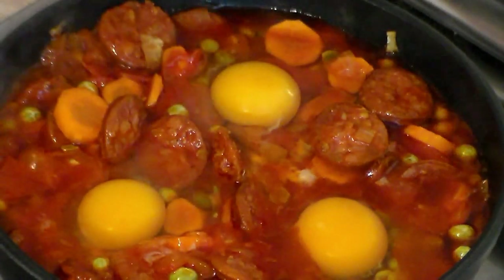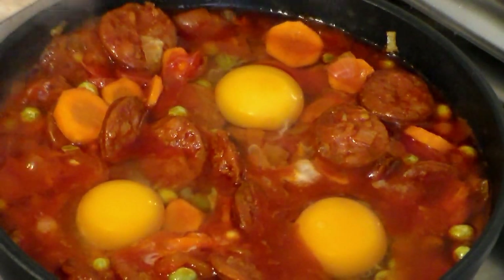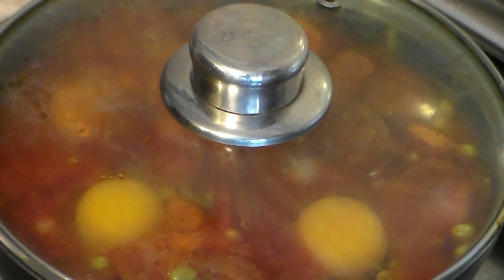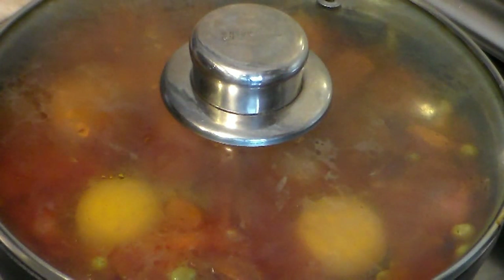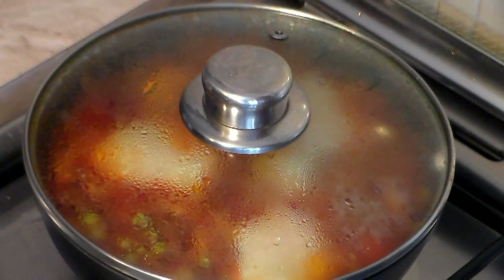We're almost done — I'm getting hungry! Cover it once again, make sure the heat is on medium-low, and let this go for about 15 minutes or more, until you get the eggs exactly the way you want them. I'll be back.